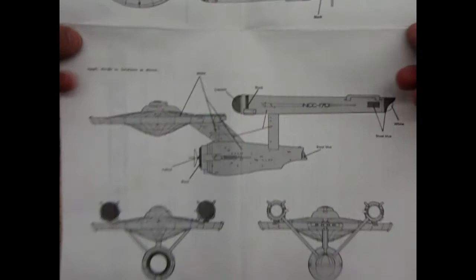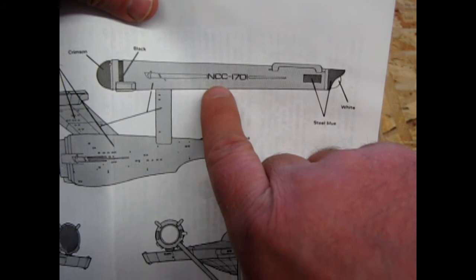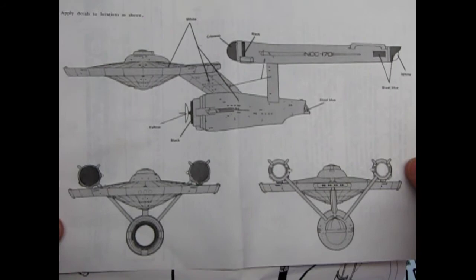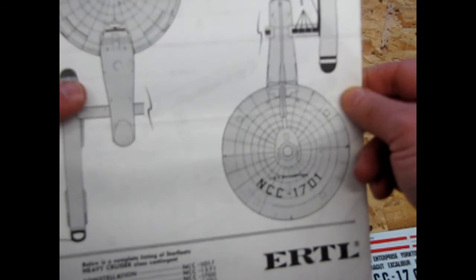This is the same as in the 1983 instructions. But you'll notice something here that I didn't point out before — if you look at this font, it is a font called Micro Gamma. This only appears on this picture, and the reason for that is this is the same font in the Franz Josef Technical Manual. This is the same ship shown in the Franz Josef Technical Manual blueprints, which I'll cover in a different episode. This ship coincides with the Franz Josef Tech Manual ship.